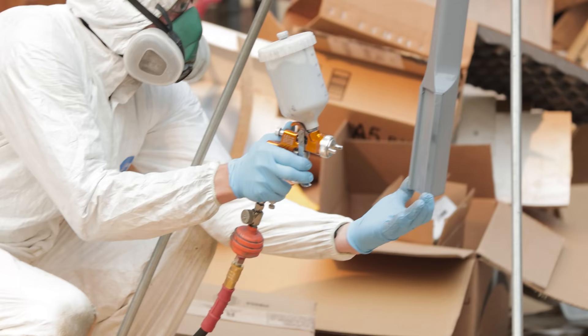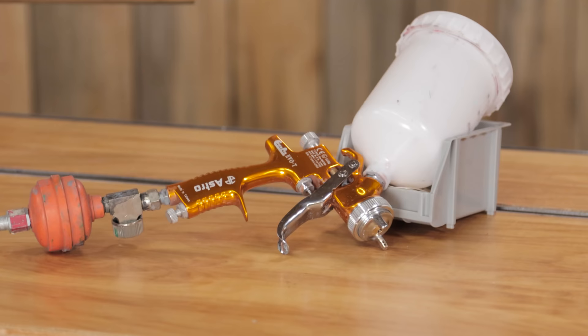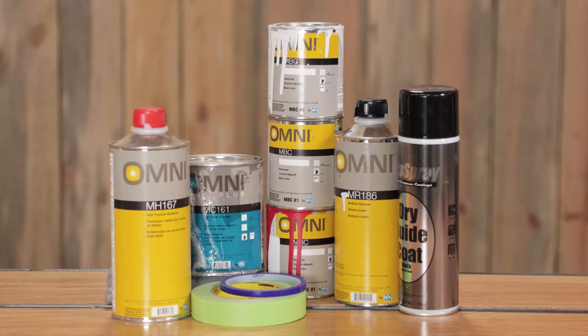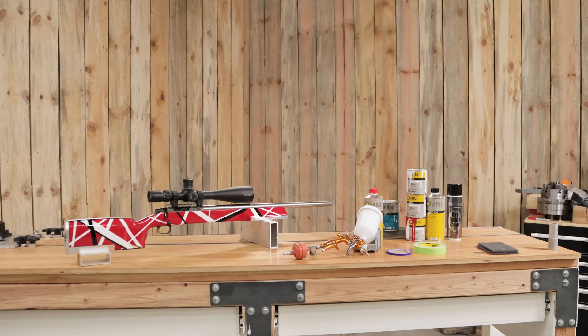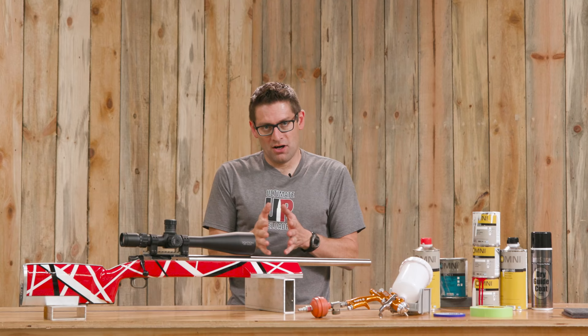I'm using an Astro Euro Pro HVLP gun with a 1.4mm tip — not super expensive, but it has given me great results. I'll link to it on Amazon in the video description. I'm using Omni by PPG — this is a base coat, clear coat, acrylic urethane — and a two-part epoxy primer with a primer base and catalyst. This is really, really good stuff. It is not cheap — I spent a fair bit of money at the auto body supply store. But it is really important to use the right products if you want an automotive style paint job like this that's going to last for the duration.